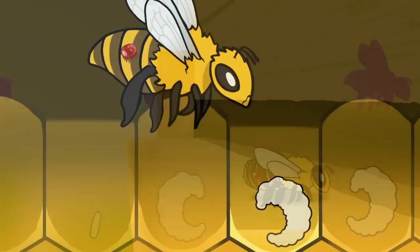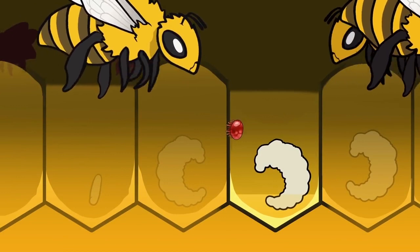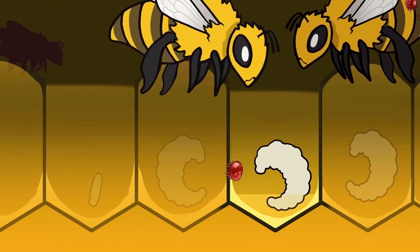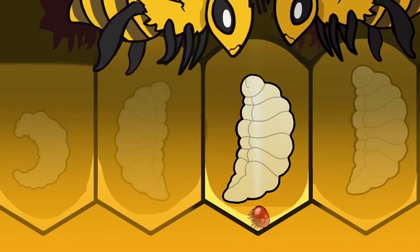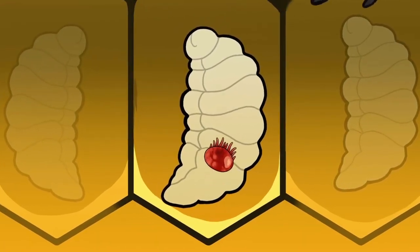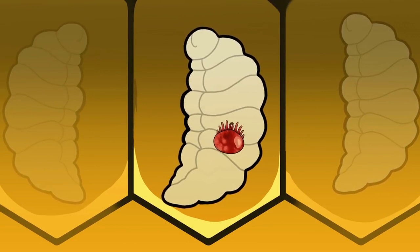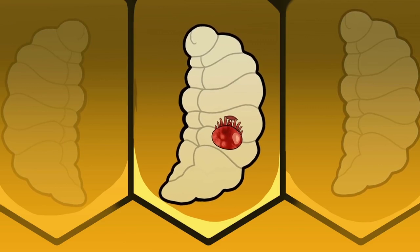Once they've entered the hive, varroa mites slip undetected into the vulnerable, uncapped brood cells. This is where the mites lay and wait until the bees cap the brood. Once a cell is capped, the mother mite, like a tiny spider, climbs atop the cocoon of the developing bee, tears open a hole, and begins to feed on its fat body tissue.